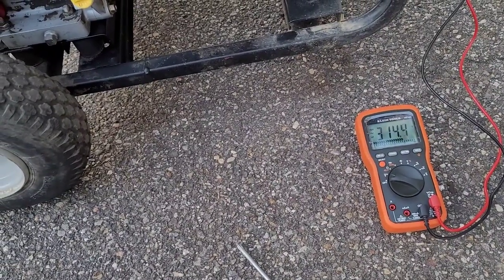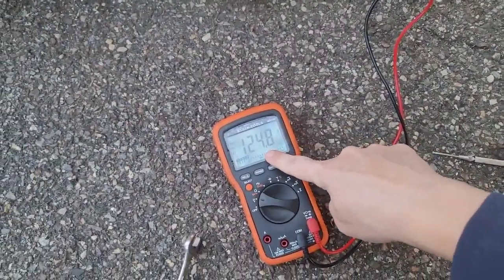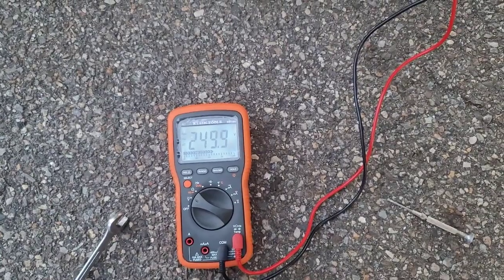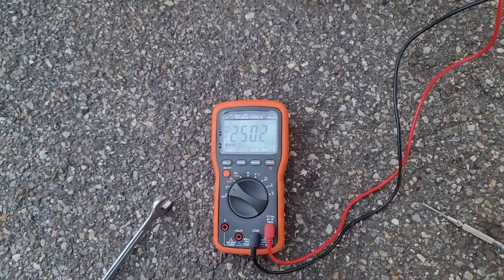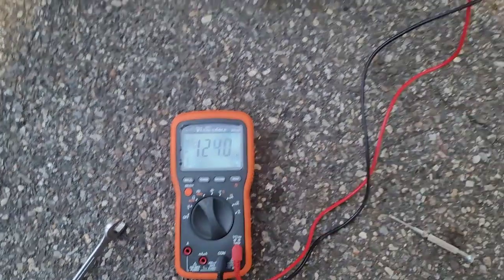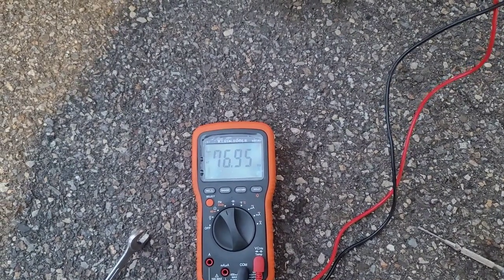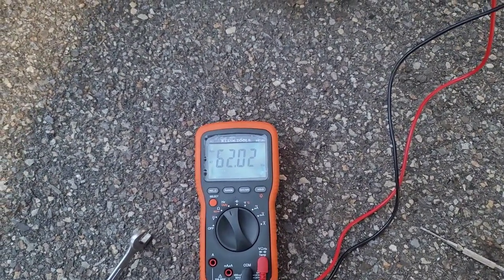Right now at 62 Hz we've got 314 volts because we're running with the system control board disconnected. We'll shut it down and connect to the system control board. With that connected, the voltage is set: 124–125 volts on one side unloaded, and about 249–250 volts on the other. That's what you want. I've already buttoned up the generator head, so that's looking good.